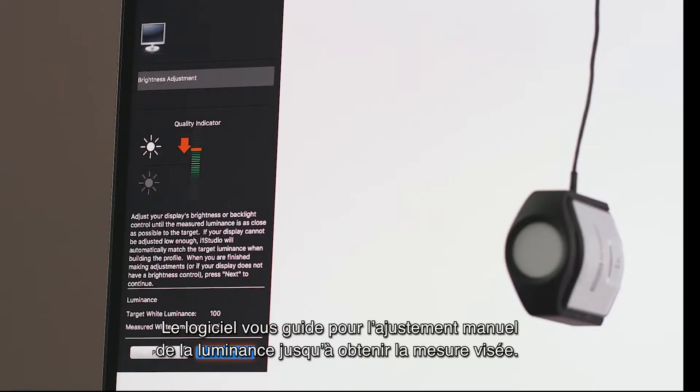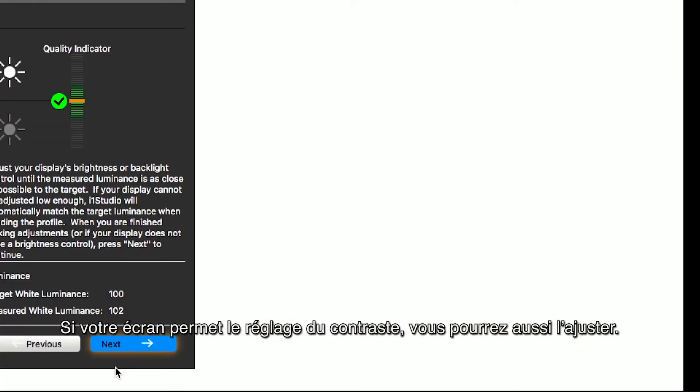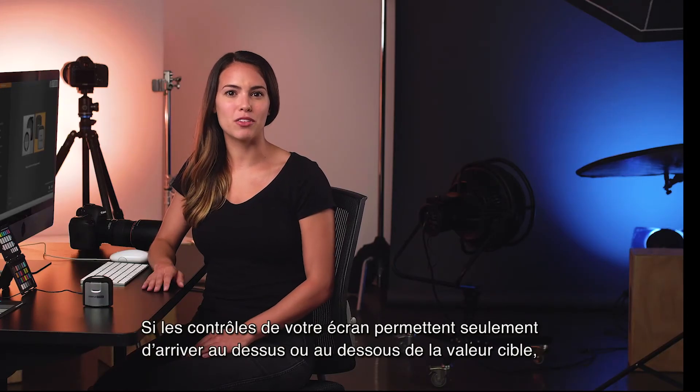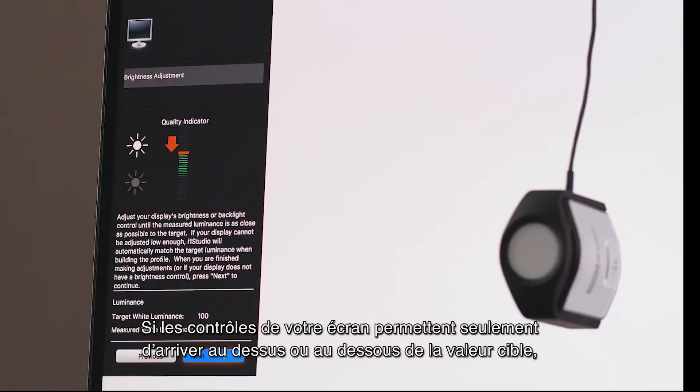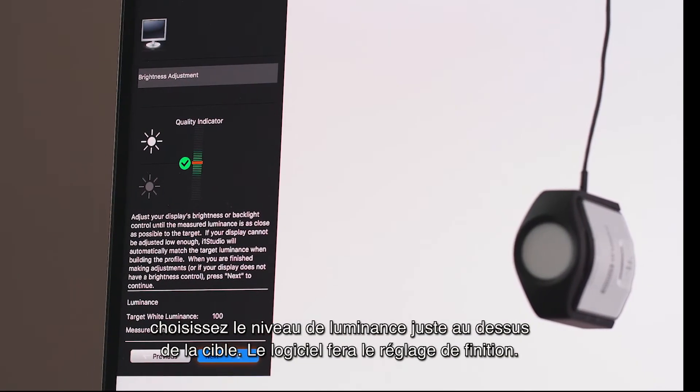The software will guide you through manually adjusting brightness to match your chosen target luminance. If your monitor has contrast controls, you can also adjust contrast. If your monitor controls only allow a setting over or under the target, choose the luminance level that is brighter than the target luminance.